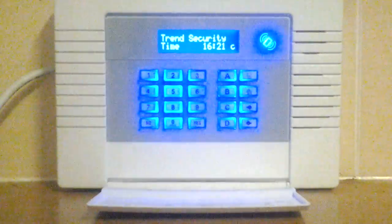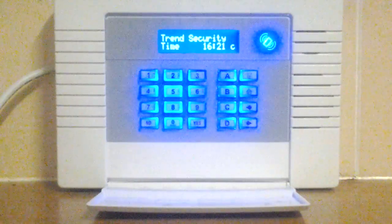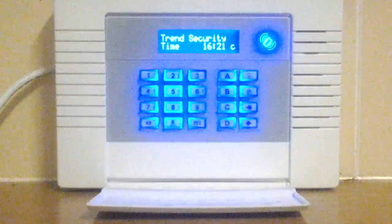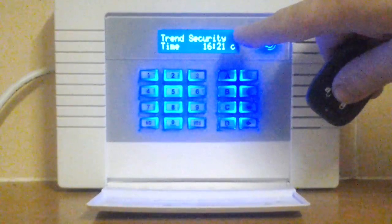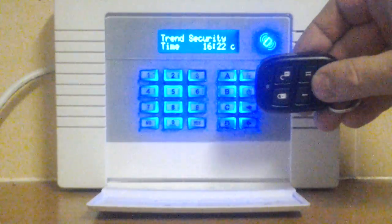Hi, I'm Graham from Trend Security. I'm just going to show you our Pyronix wireless alarm system, which is really neat and easy to use. Normally the alarm shows the time and date when the system is off. This is the built-in keypad and these are the remote fobs.